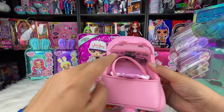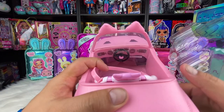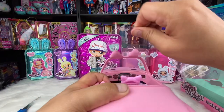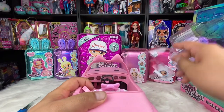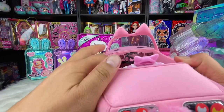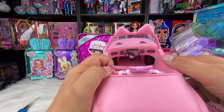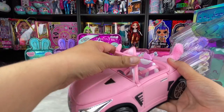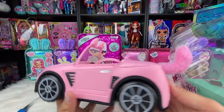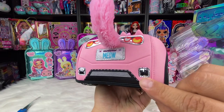The car doors do not open on either side — there was a rumor saying that they would open, but they do not. There is a plastic film on the inside of the windshield that needs to be removed before you can fit your dolls into the car. When you remove it, you will see that the steering wheel moves, which is pretty cool. If you look deeper down into the bottom of the car, there's not a lot of space for the doll's feet, so you can probably only fit one doll inside. The windshield is a very soft plastic. It also has a soft fluffy tail on the back of the car, and little paw prints on the back too.